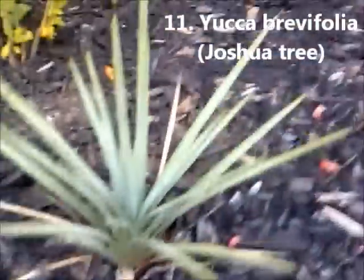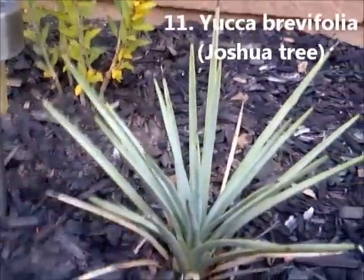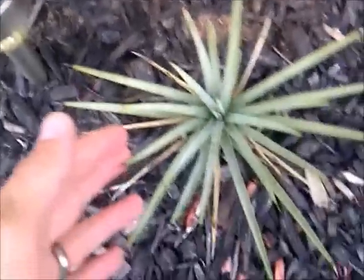This is our Yucca Brevifolia, the Joshua tree. Very stiff leaves. It's been out here for two years. Last year we had glass over top of it, and this year we're going to do something similar for winter protection.